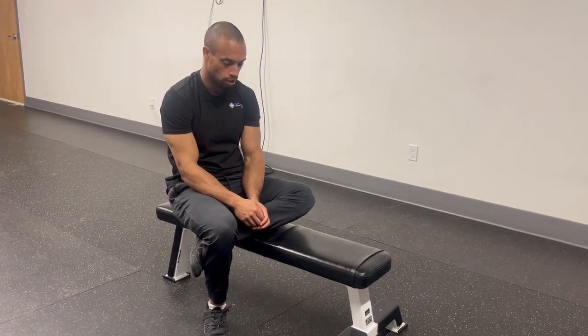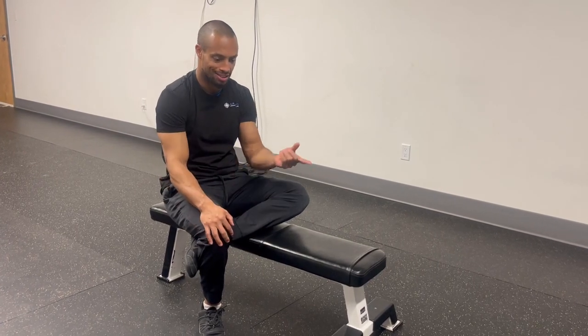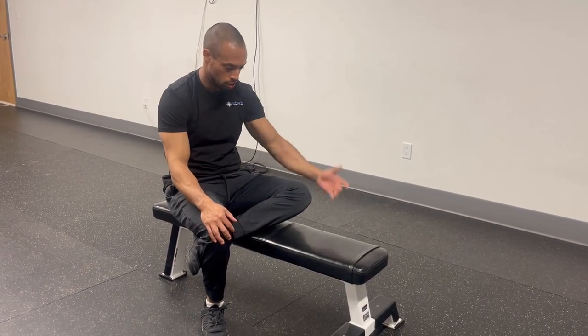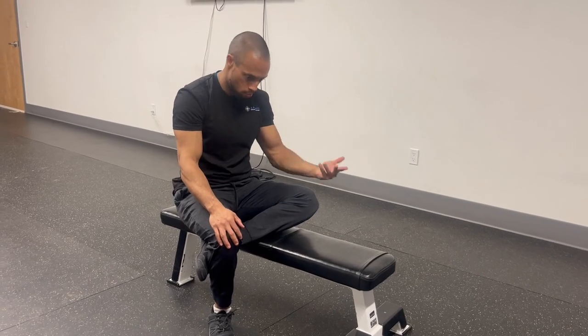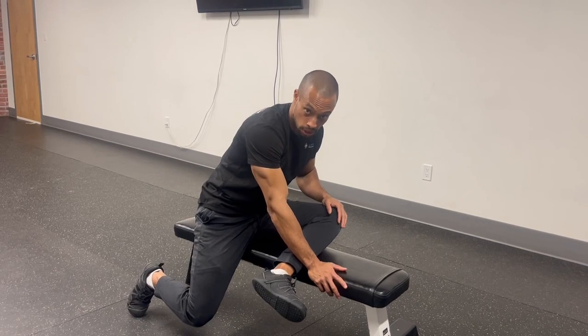Here's an advanced mobility drill for hip mobility in the context of external and internal rotation on an elevated surface. More importantly, I would be folded in an extreme external bias on one particular leg.